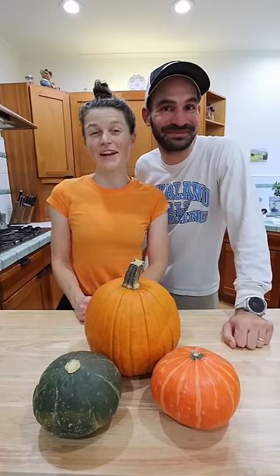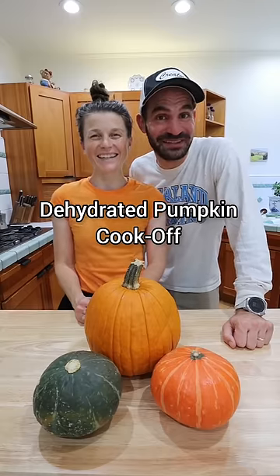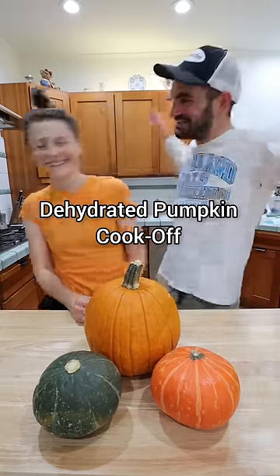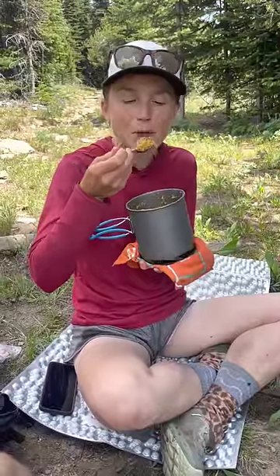We're having a cook-off. Let's see who can invent a better dehydrated pumpkin recipe. We're keeping them secret from each other until the taste test, and I'm up first, so get out of my kitchen. We've spent hundreds of nights eating dehydrated food, so we're using this competition to add some recipes to our lineup.